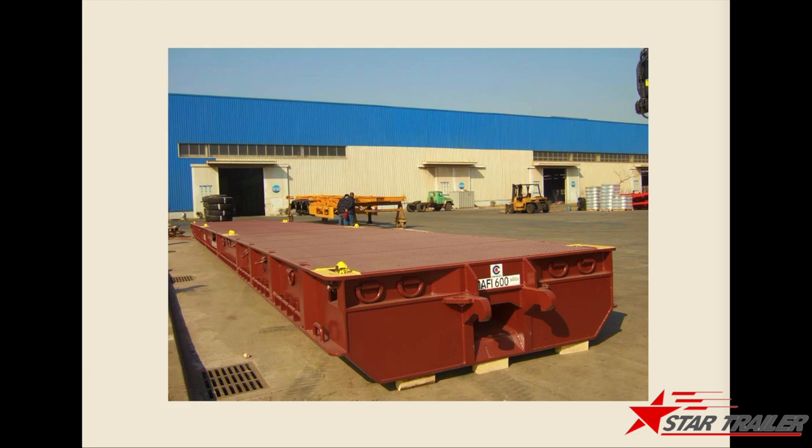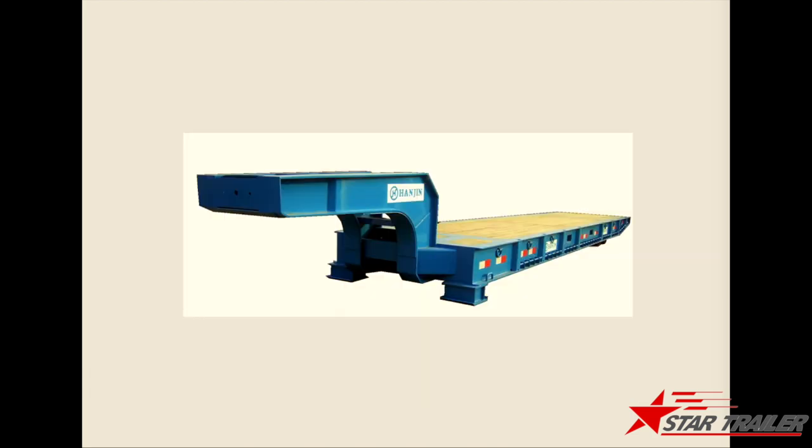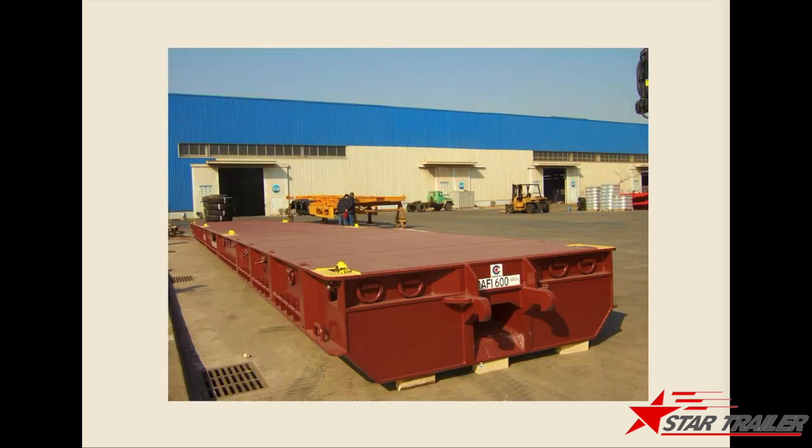Today we are going to check the special terminal trailer, which is called the Ruru trailer. It has two types: one is with a gooseneck, and another one is without a gooseneck, working with a hulk.